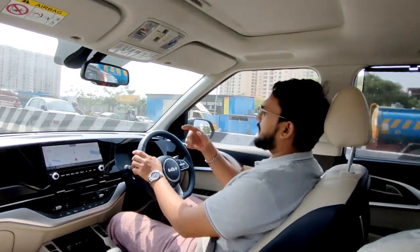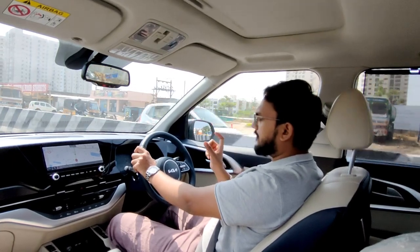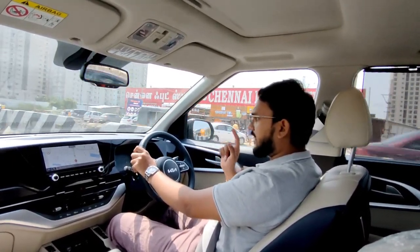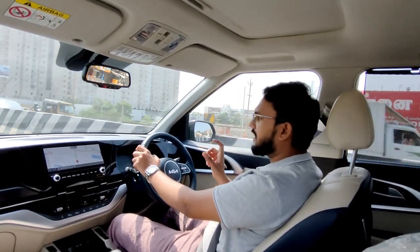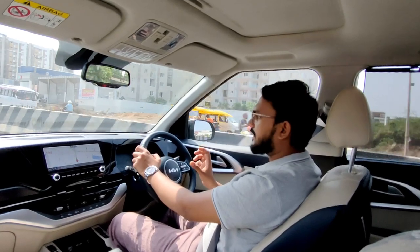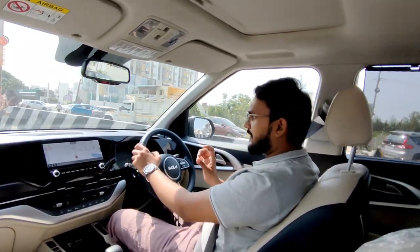When you get the route, you can fix the performance. Manual control can be used in this car. If you have any questions, you can approach Capital Kia, where you can get excellent service — the showroom is superb.